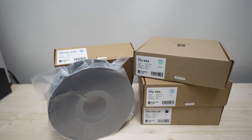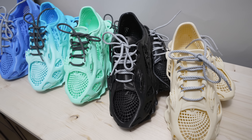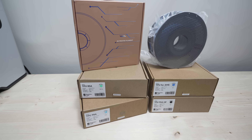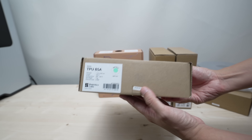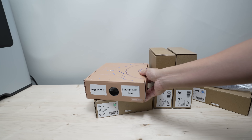Hi guys, welcome back to Luki's 3D Studio. In this video I'm going to show you how to print these cool shoes with TPU using the BambooLab Dual Nozzle H2D Printer. I'm going to use five TPU filaments with different hardness levels so we can find out which TPU filament is the best for 3D printed footwear. So without further ado let's get right into the video.